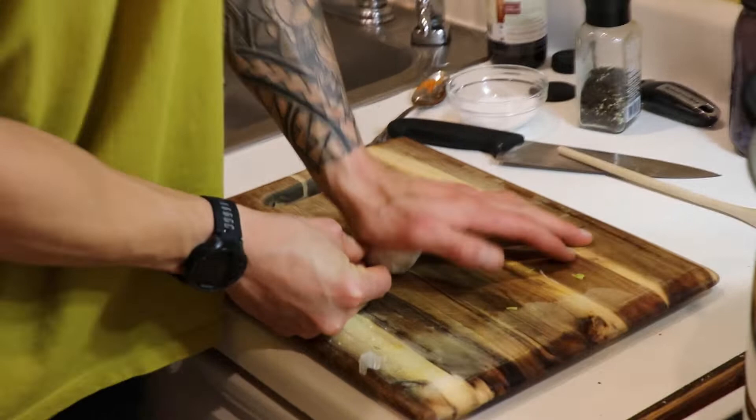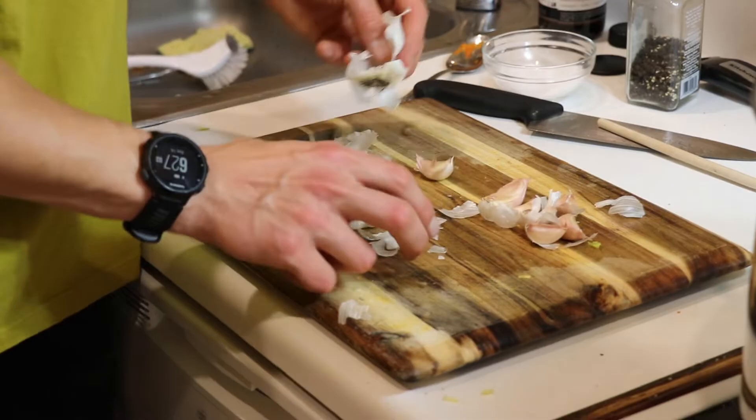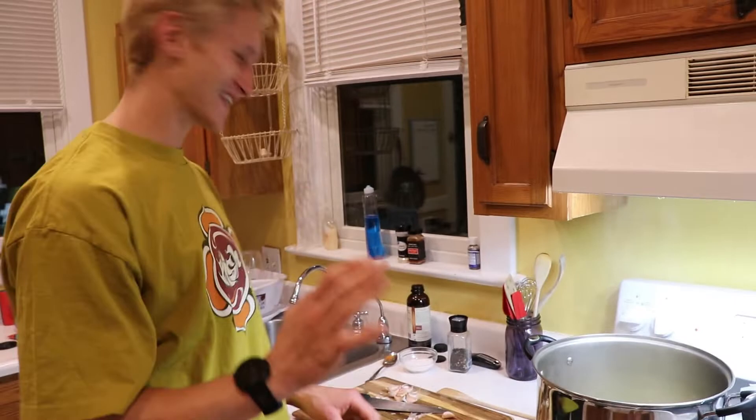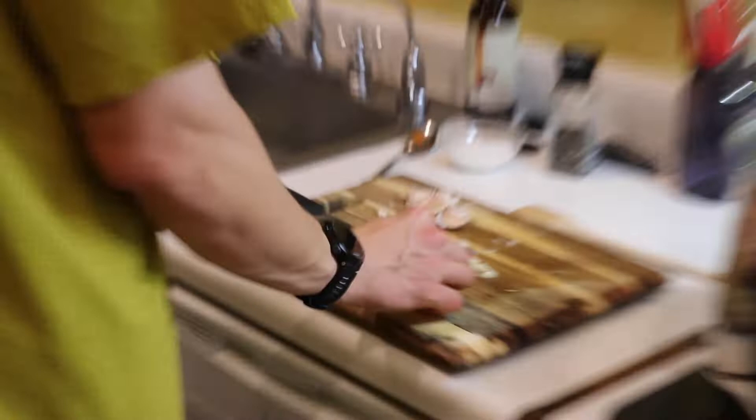I like more garlic than less, so I'm picking like six or seven cloves. Let's give this a chop. Let's use some fresh garlic — garlic, baby, nature's medicine. Garlic can actually cure most diseases — it has healing properties. I'm sort of making this up, but it's kind of true.